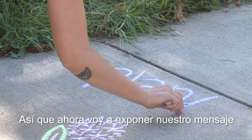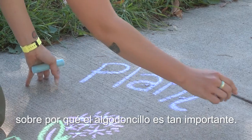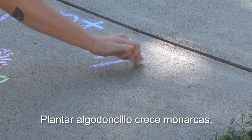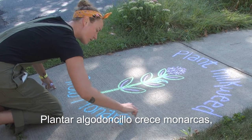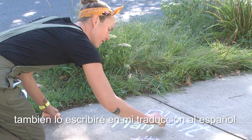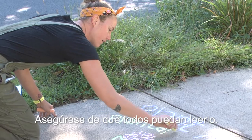Now I'm going to draw out our message about why milkweed is so important: 'Plant milkweed, grow monarchs.' I'll write that in Spanish translation as well — make sure everyone gets to read it.